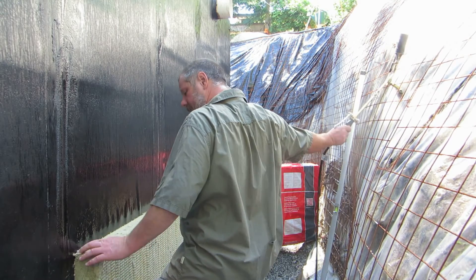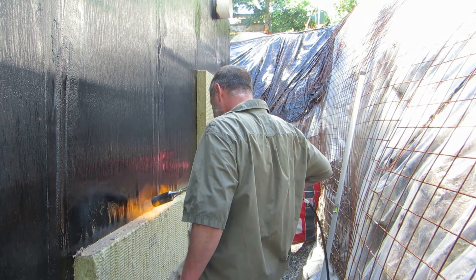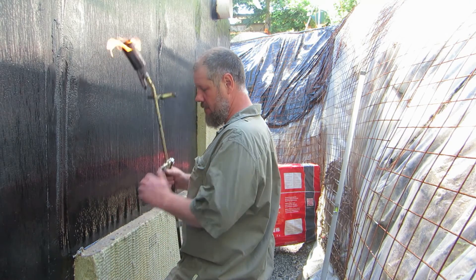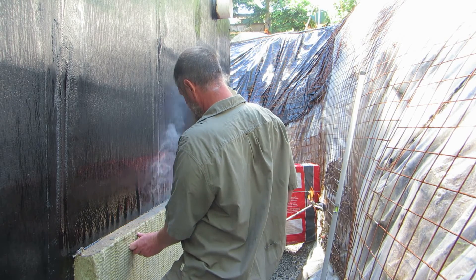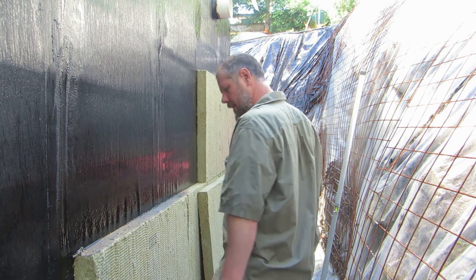Once I've done that, I give the surface just above the wall a little extra heat to the bitumen, and it allows some of that bitumen to flow down and come onto the top surface. That allows for a pretty good hanging cap. Hold it there for about 30 seconds, and we're done.